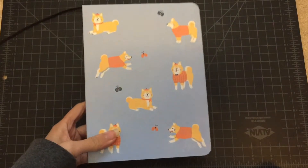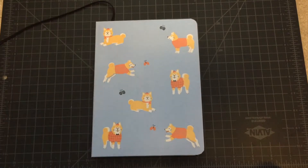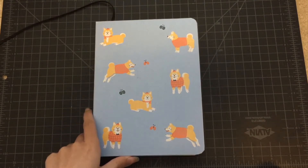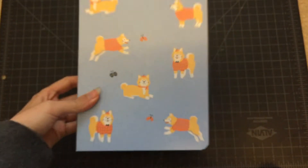This one is a Mossery sketchbook that I'm really excited for. I got it for Christmas from my friend Tori, and it's got really, really cute dogs on it. I love his hat.